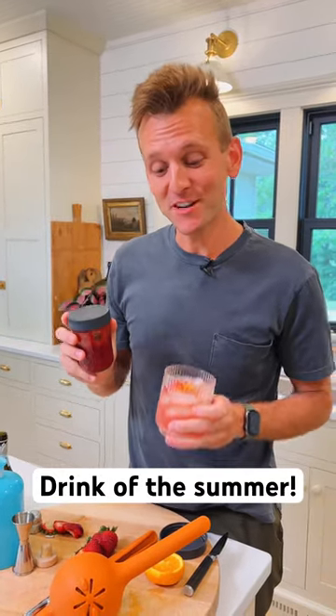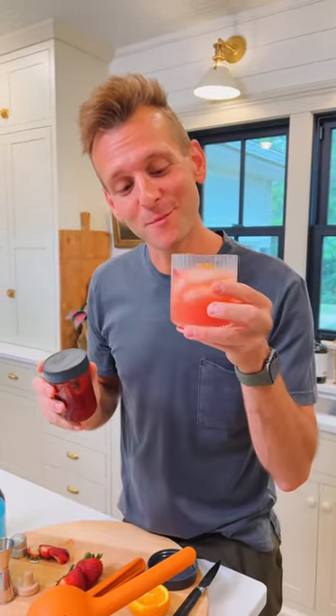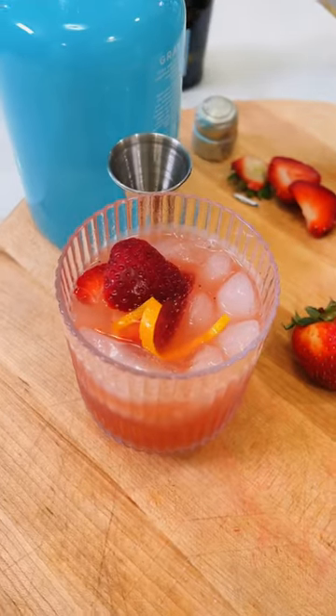Let's use up that strawberry jam that's in your fridge and make the drink of the summer — a strawberry gin spritz. It's super delicious. Let's make some.